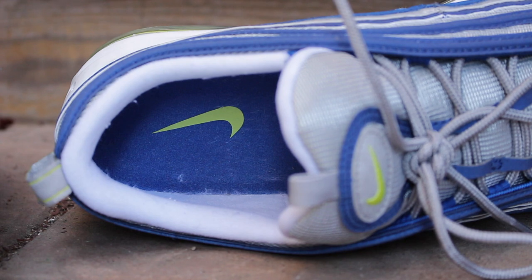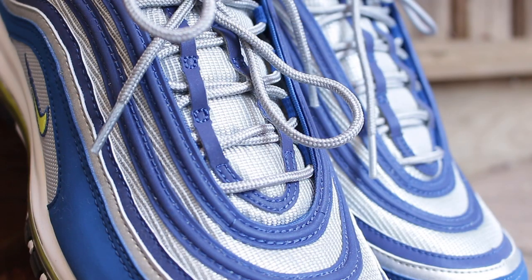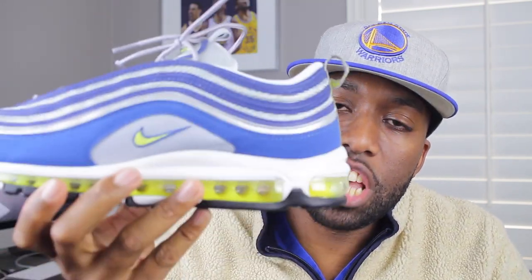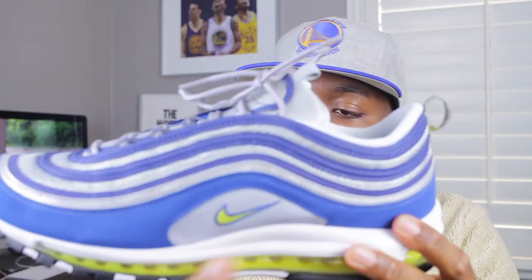Inside the sneaker you'll notice some Nike branding. You also have that Voltage Yellow and that Atlantic Blue colorway. On the outside and the upper portions of the sneaker, you have that usual track-like pattern. The upper is made up of mesh, synthetic leather, and also has 3M around that track-like pattern, so that when you shine light on it or at nighttime with any sort of reflection of light, it pops.